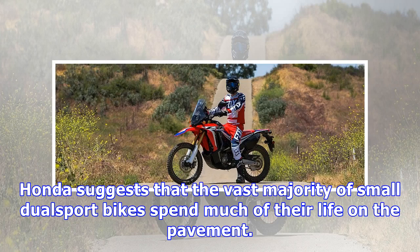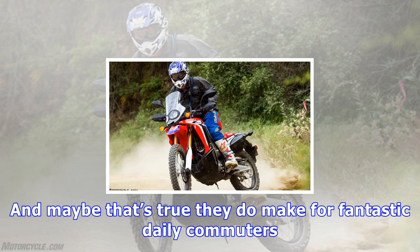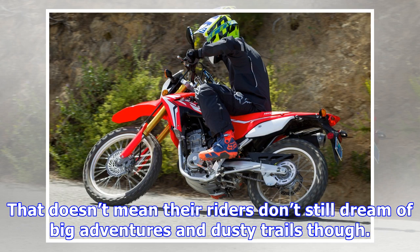Honda suggests that the vast majority of small dual-sport bikes spend much of their life on the pavement. And maybe that's true — they do make for fantastic daily commuters. That doesn't mean their riders don't still dream of big adventures and dusty trails though. Dreams of rally flash through their mind at every glimpse over at rolling hills to nowhere, and we can't blame them for it.